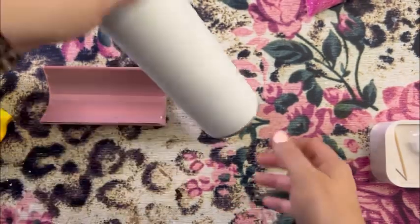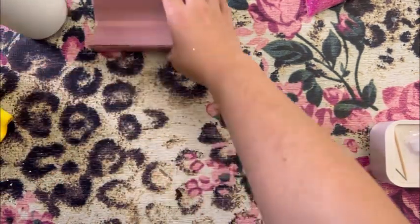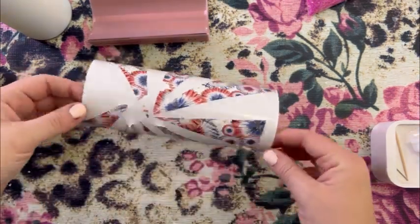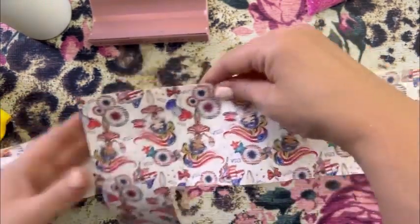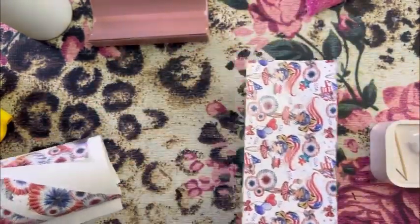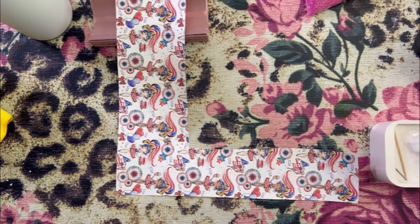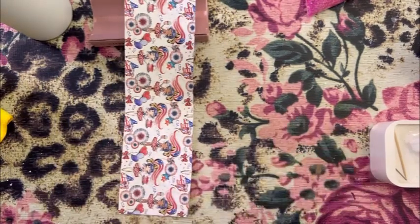We're going to start with a 20-ounce skinny tumbler that has been spray painted with a flat white spray paint. These are the pieces of vinyl I saved from my starburst tumbler that I released about a week, week and a half ago, and this is another piece I saved from another template. I was planning to do just another starburst tumbler but then I thought maybe I could wrap one piece along the bottom and do a half starburst up top, so I cut off the excess.